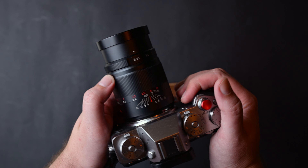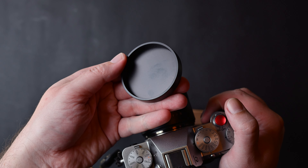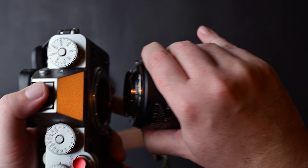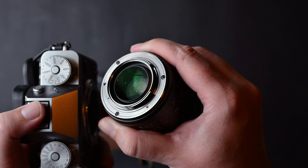Today I'm going to review the Seven Artisans 25mm f0.95 lens on my Fujifilm X-T5. Build quality: like most Seven Artisans manual lenses, it is pretty well built. The body is metal and has a metal mount, but no electronic contacts because this is a fully manual lens, so you won't get any EXIF data.